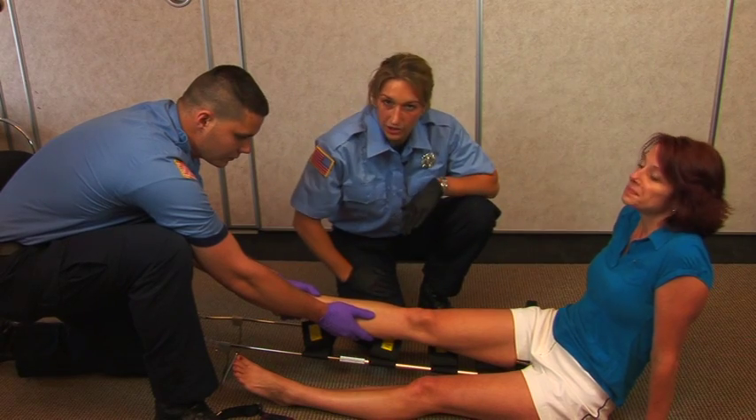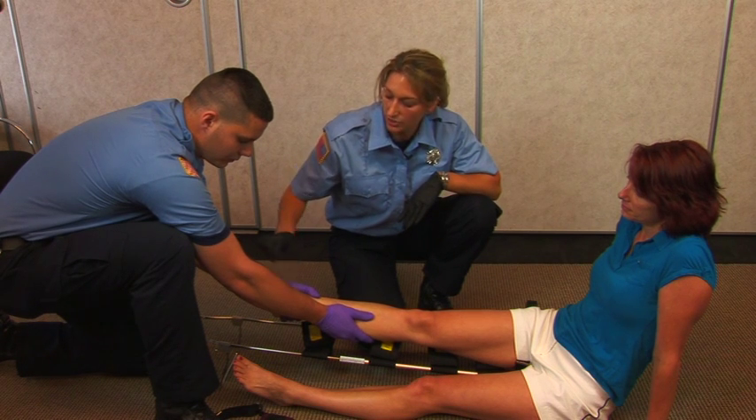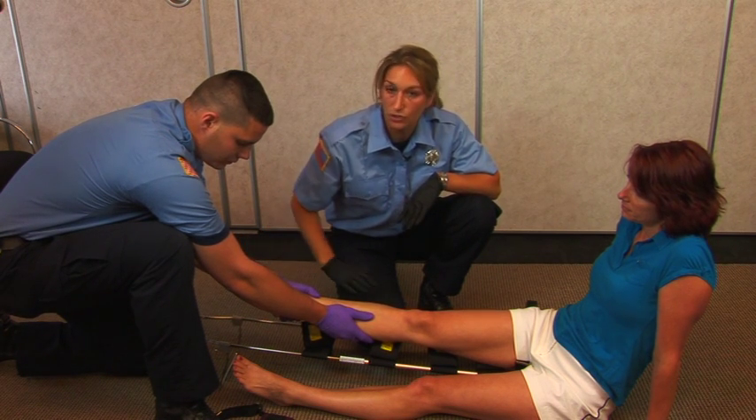Before you apply the traction splint, you want to make sure that you check for pulses in the foot, that the patient can feel you, and that they can also move their toes.